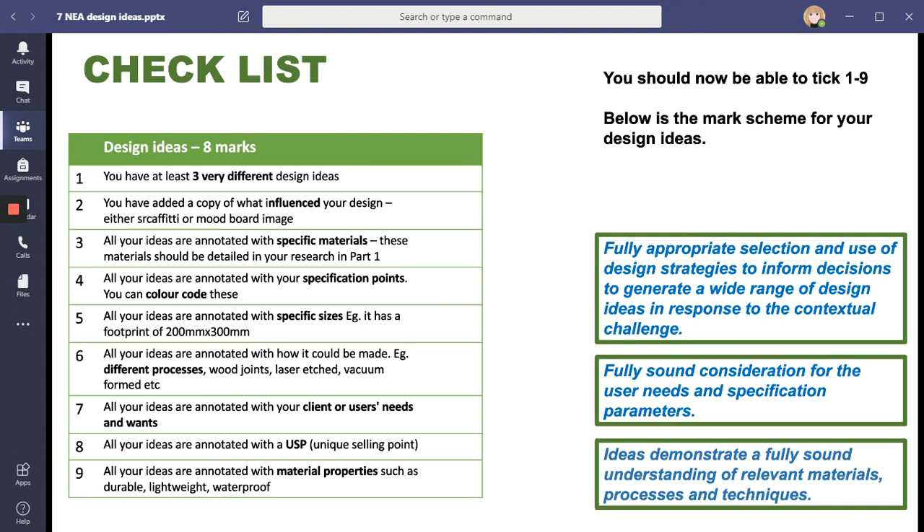Here is the checklist - this is what we're going to be checking for your design ideas - some things you can look through as you do each design. Remember, the more you come back with in September, the better head start you have and the better chance of hitting those top grade boundaries. You've got your clients at home to help give you ideas - show people and don't be shy. Have a very lovely summer holiday and I look forward to seeing all of you in September.